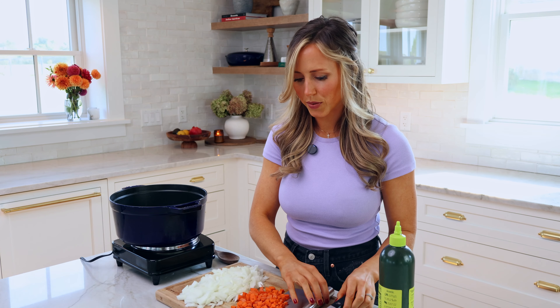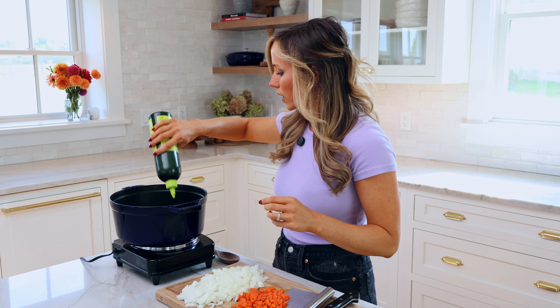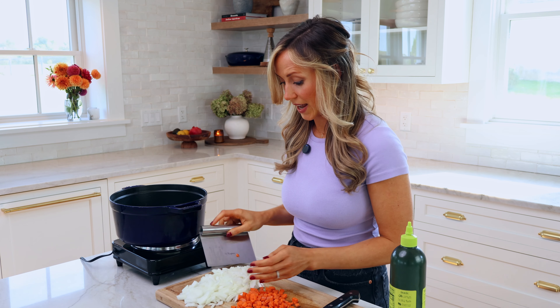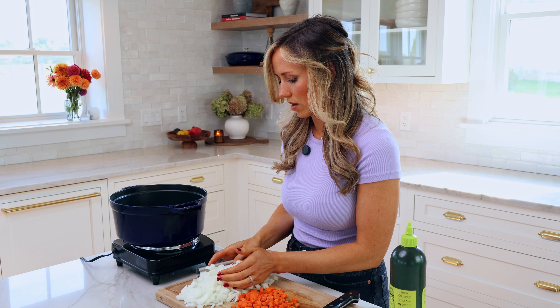So we're done chopping those. Now I'm gonna put my oil in our pan. We're gonna do one tablespoon of olive oil, then we're gonna add our diced onion and diced carrot.